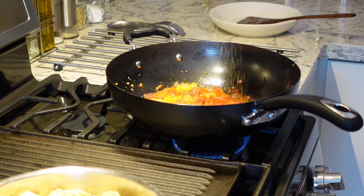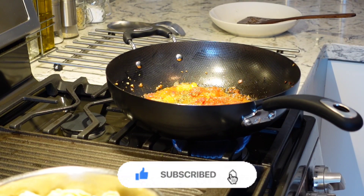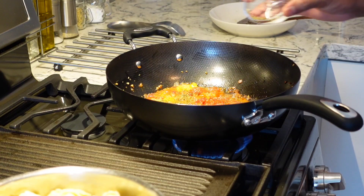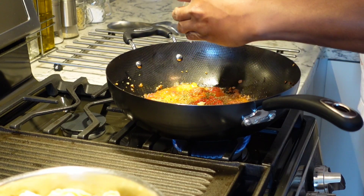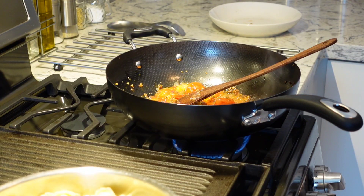Adding some oregano — I love my herbs. Just going to add some dry basil, some beautiful dry basil to that guys. I'm going to add a tablespoon of butter. I'm going to drain this tortellini and get it right into that pot.